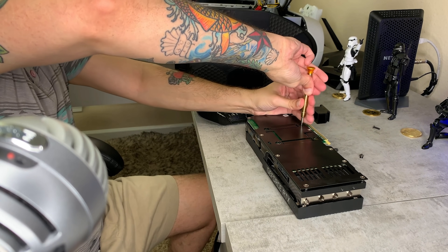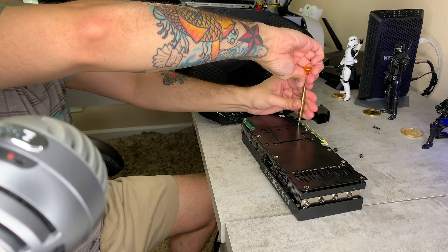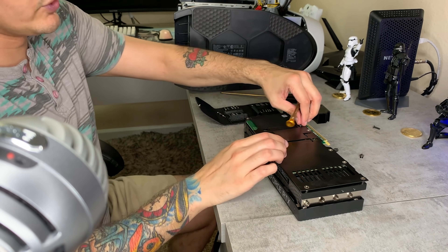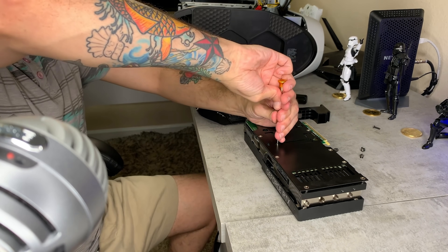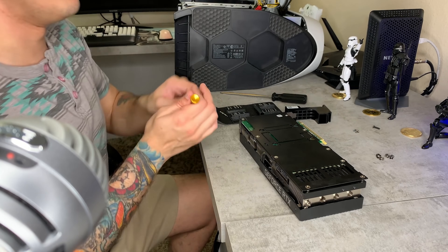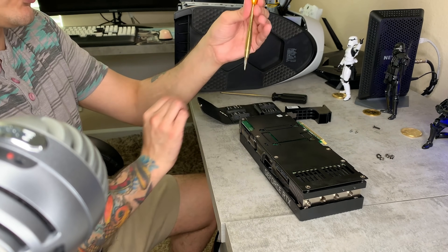If you're worried about static shock to your card, you can wear a static bracelet. What I recommend is touching some bare metal on your case before you start touching silicon parts, printed circuit boards, and stuff like that. Also, these screws do have blue Loctite on them, so you might have to use a little muscle to break them free, especially with a small slick screwdriver.